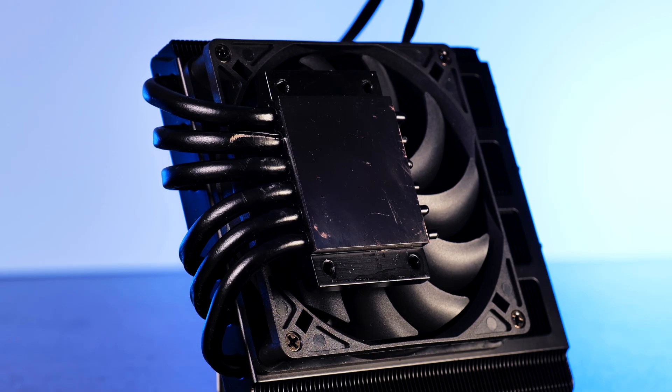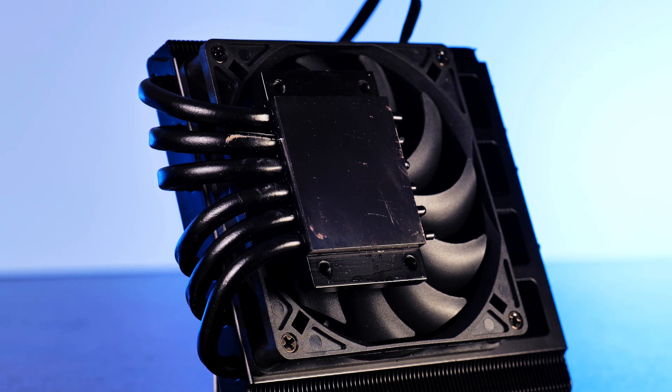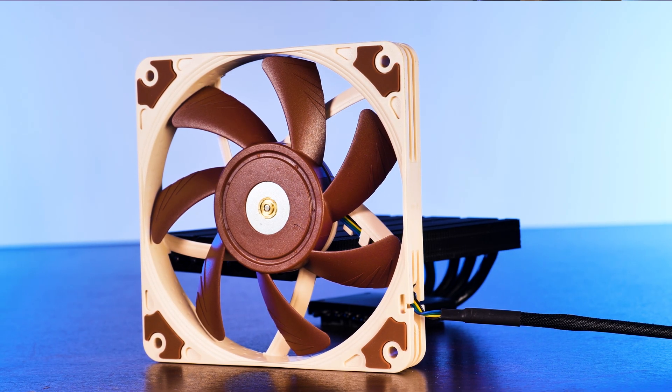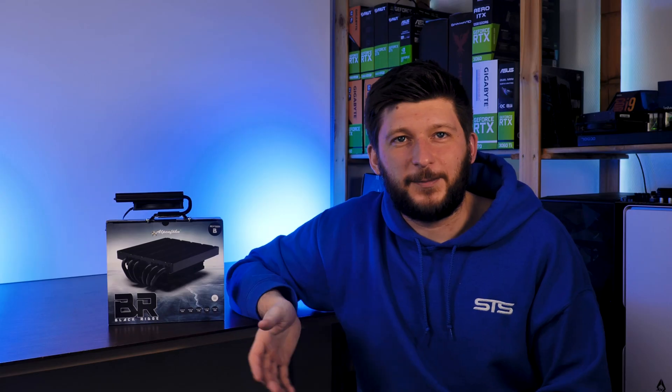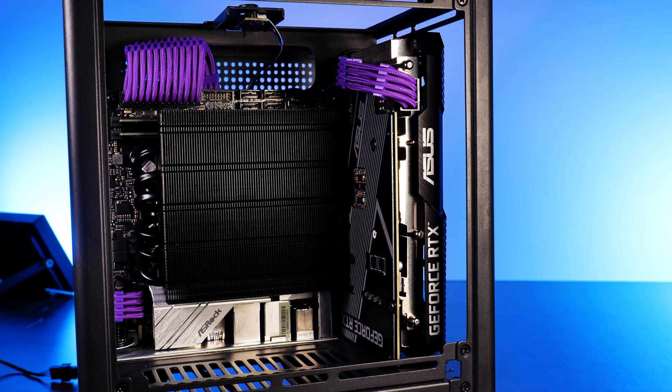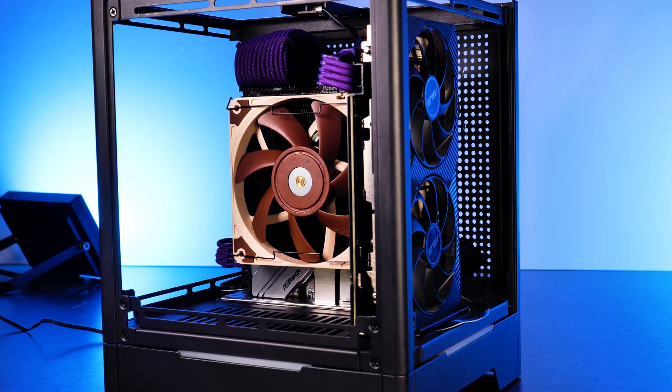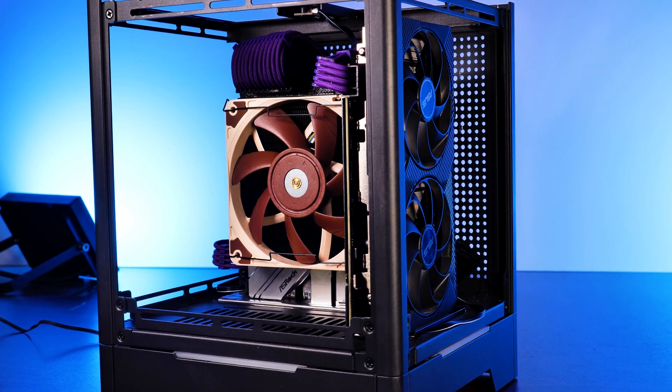On the price side, the Black Ridge is going for around €42, while adding a Noctua NF-A12X15 would bring that price up to around €62 — which also happens to be 62mm high and costs €62. So, to buy or not to buy? Just as a cooler out of the box? Absolutely not. Tuned with a Noctua fan? Oh yes.